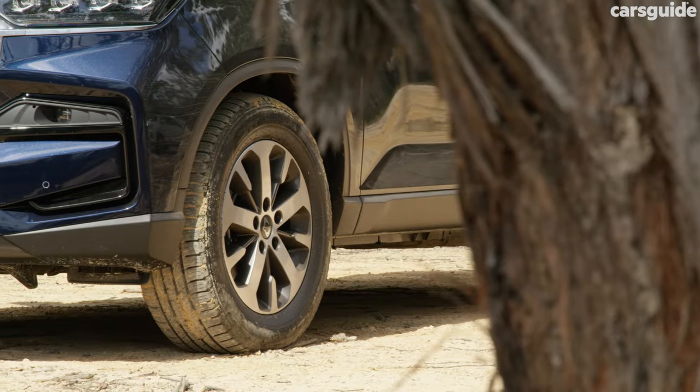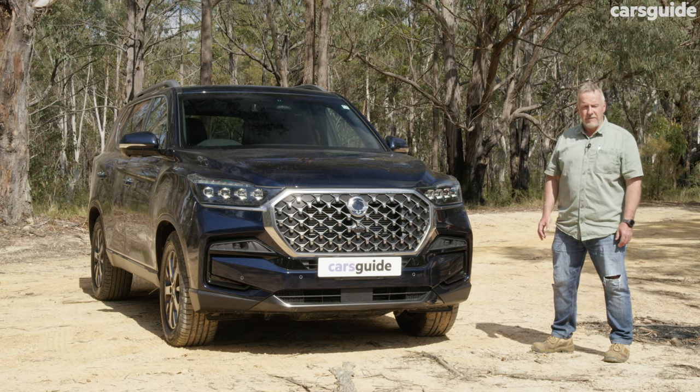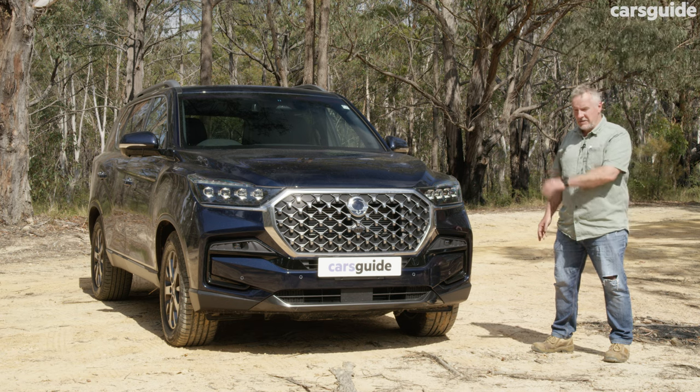This Rexton has 18-inch alloy wheels, and exterior paint choices on the Ultimate include Grand White, Fine Silver, and Atlantic Blue, which comes at an extra cost and is on our test vehicle.